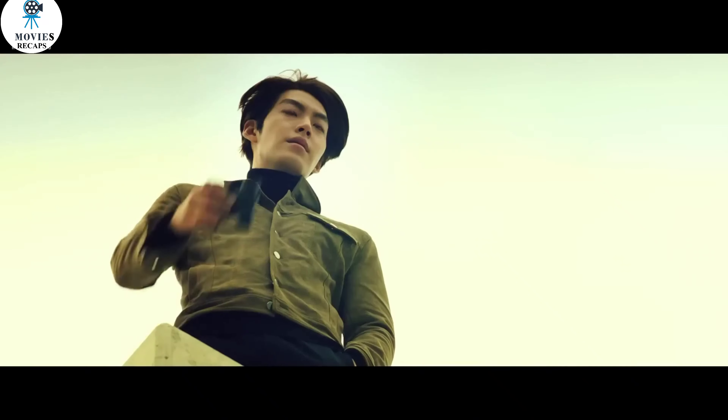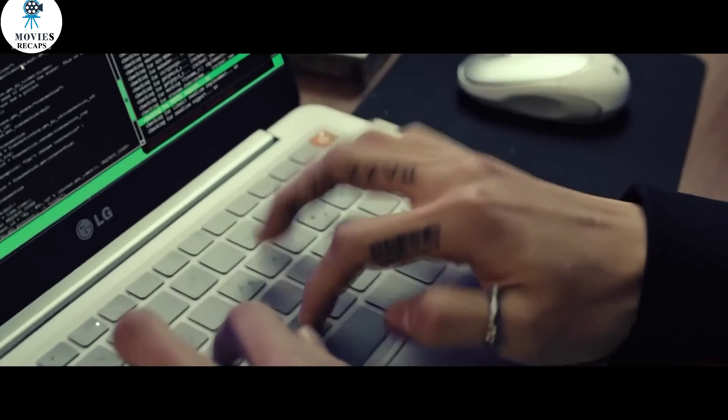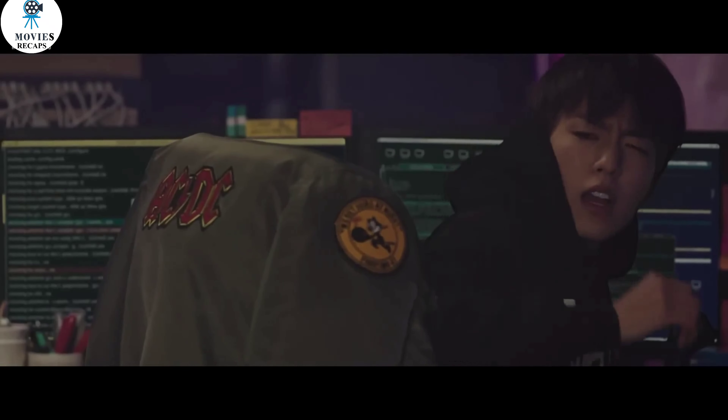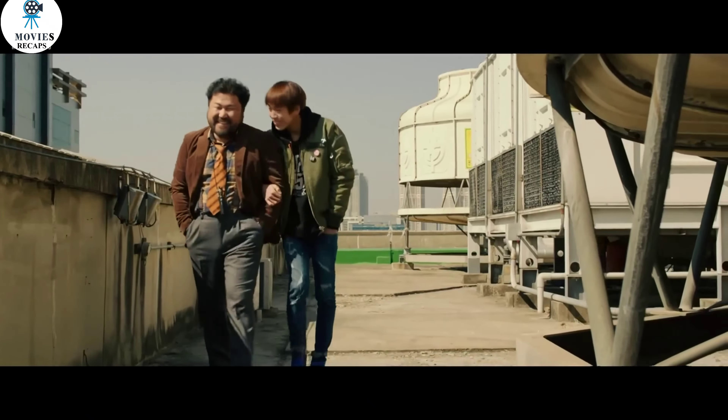The task is particularly difficult because the shop is heavily guarded and has CCTV cameras everywhere. To disable the cameras, they need a skilled hacker who's willing to help them. This is where a young guy named Zhang Bae comes in. Rumor has it that Zhang Bae once betrayed his partners and sold them out for money. Still, Ji Hyuk and Goo In decide to trust him with the task because he's the best in the business.